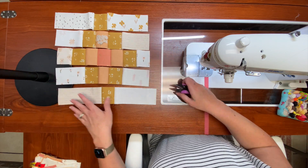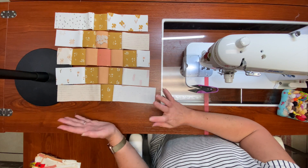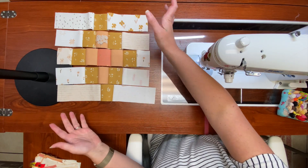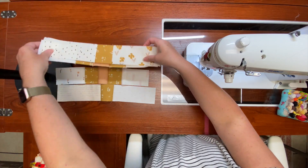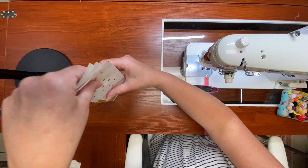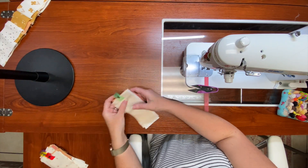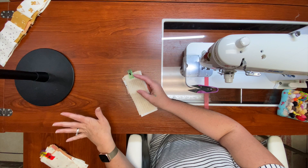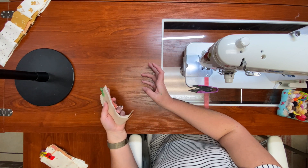I've completed all the rows, but instead of getting up and pressing these rows or worrying about that top and bottom, I wouldn't do any of that — I'm just going to stack these, put them out of the way, and move on to my next block. This is the way I work through all of the blocks, and then I'll show you how I press them.